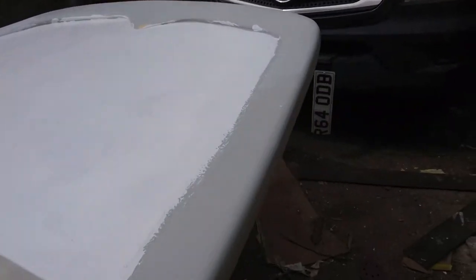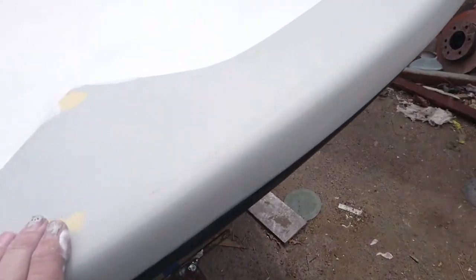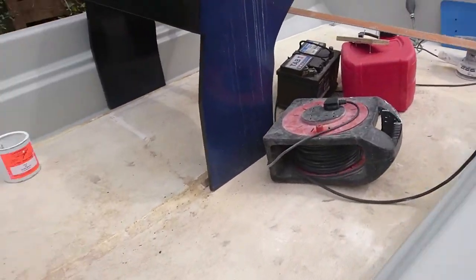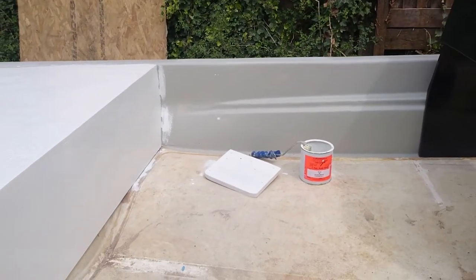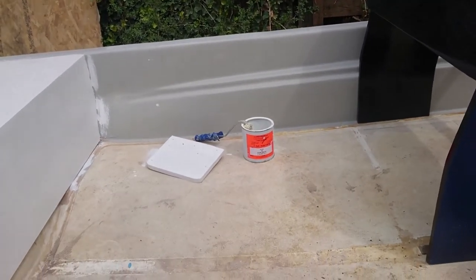We've gone around and just touched up everywhere with a bit of primer over the fiberglass. All I've got to do now is flat it all with a bit of wet and dry and then it's all ready for paint. I've run out of sanding discs so there's nothing left to do today — can't sand anything.